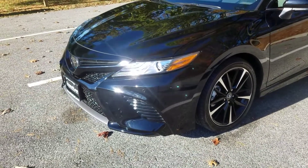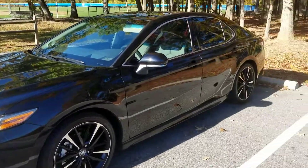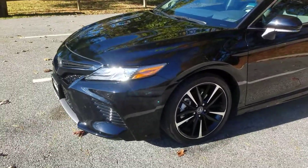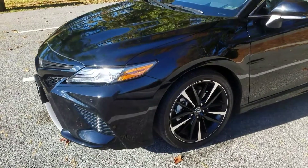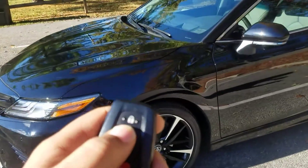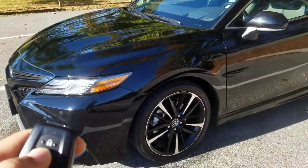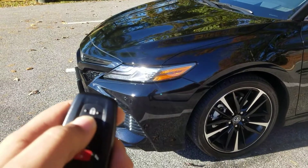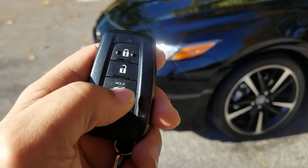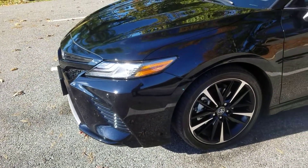If you just found out about this feature — and if you want to stop it, just hit the unlock button. Or just grab the handle. If you want to turn the car off, just hit the unlock button — it turns right off.